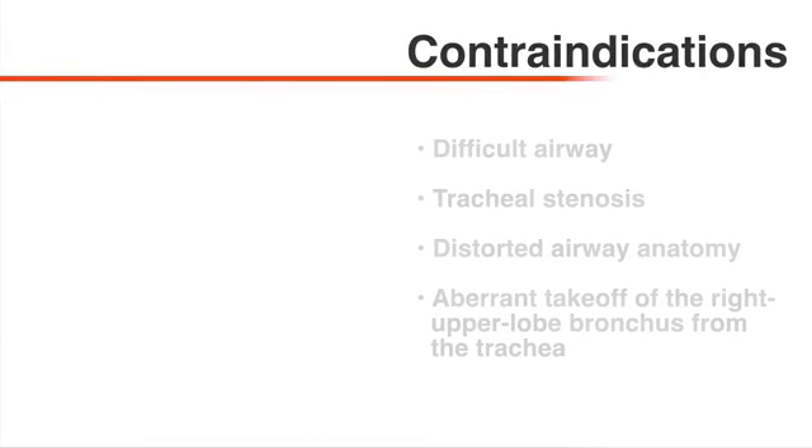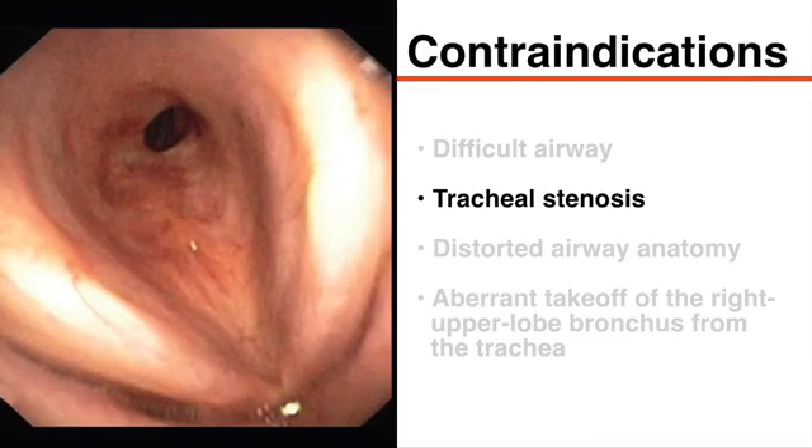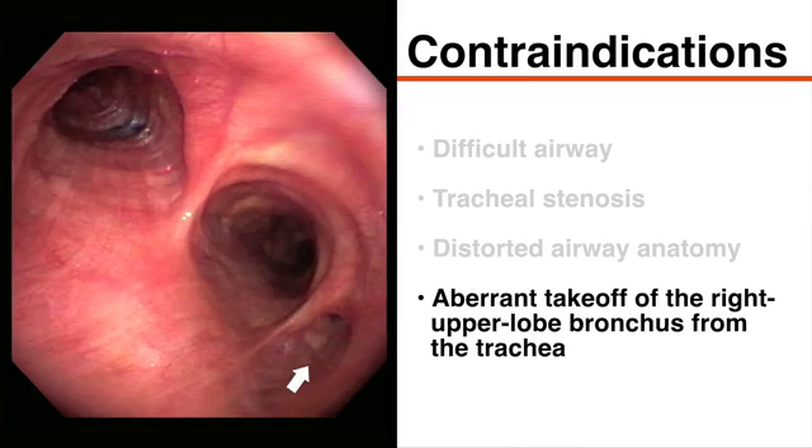Contraindications to double-lumen endotracheal tube placement include a difficult airway, tracheal stenosis, and distorted airway anatomy, any of which can impede or prevent correct positioning of the tube. Additionally, aberrant takeoff of the right upper lobe bronchus from the trachea is a relative contraindication for right-sided double-lumen tube placement.